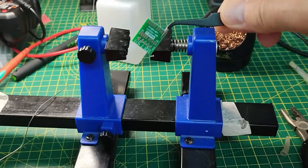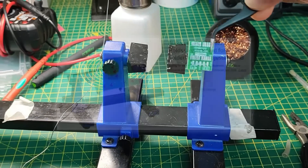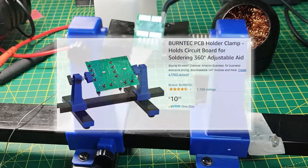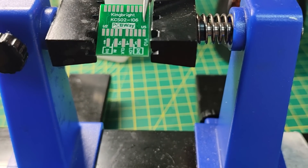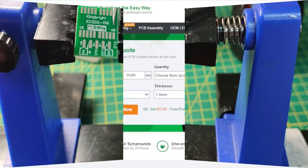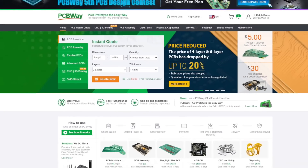I want to solder another one of these. I'm going to hold the PCB in this project PCB holder, but the trouble is once it's in the jaws you can't get to all the outside pads. So I'm going to have to snap one of those panelized ones off and try again.